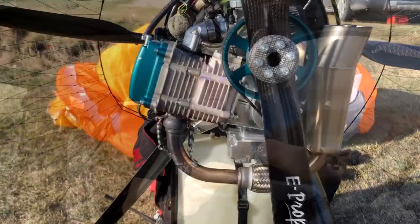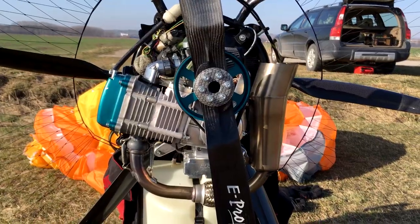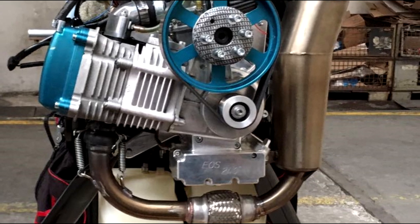I believe it's the next big thing because it is the first true 4-stroke alternative to our two-stroke engines. I'll take the Vitorazzi Monster Plus as a benchmark — I believe that's the best engine on the market. This four-stroke from EOS has almost the same weight, just about 200 grams more than the Vitorazzi, the same power, and it comes with a clutch, so it absolutely matches the performance of the Vitorazzi Monster Plus on paper.